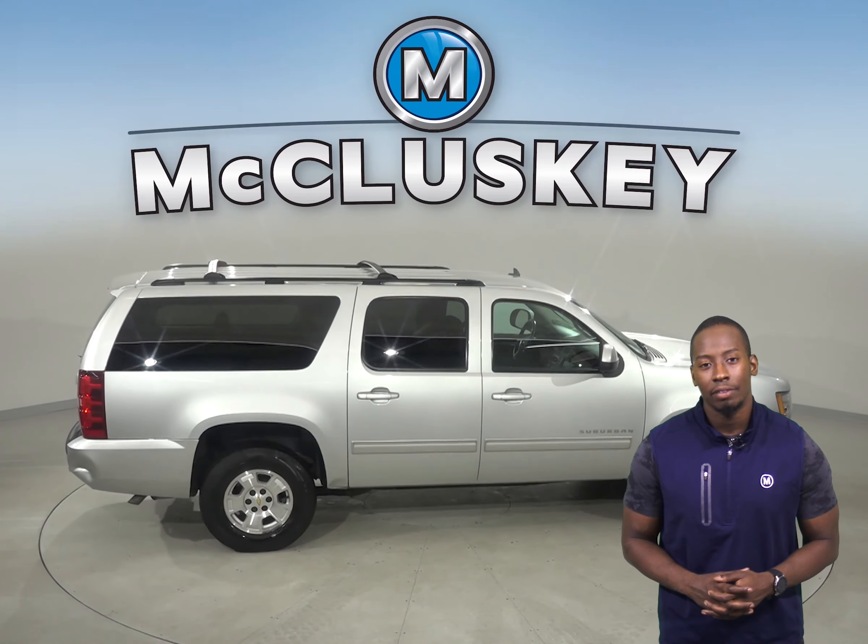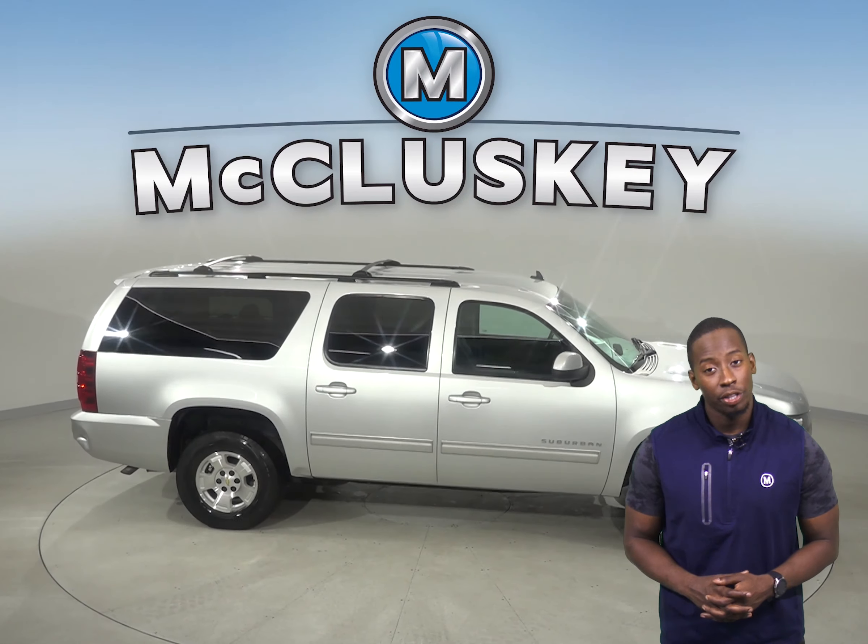It's passed our 172 point inspection and is more than ready to hit the road.